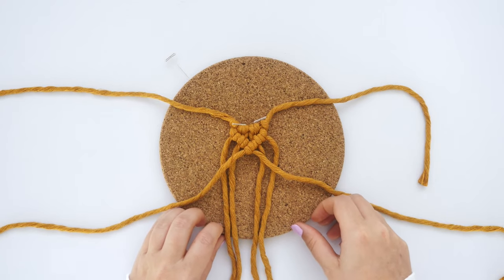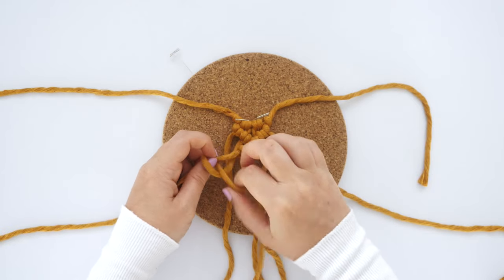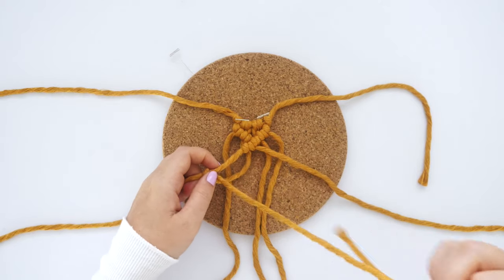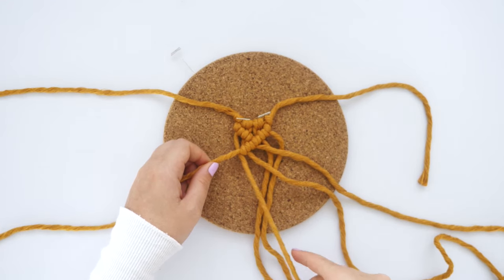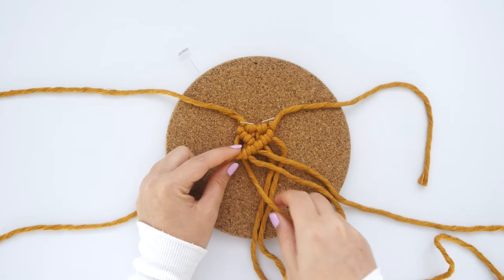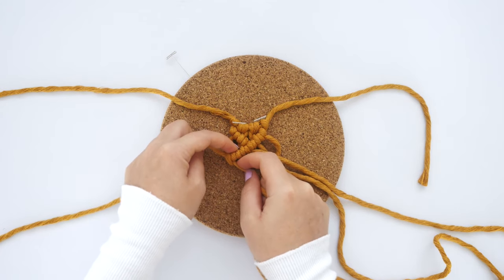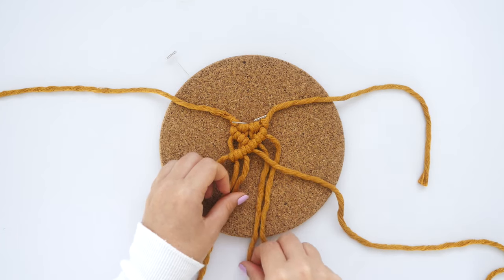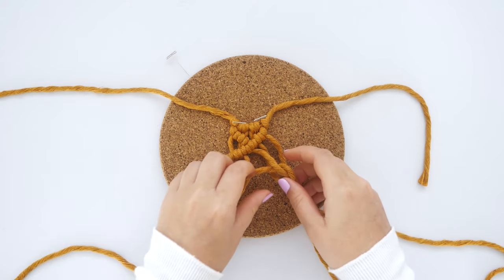Of the two lead cords, take the leftmost string and continue that row by using the next two strings over to tie diagonal clove hitch knots. Repeat on the right hand side, and this will create an X shape out of the clove hitch knots.